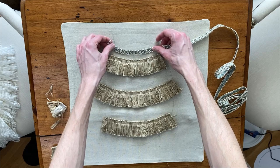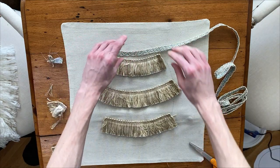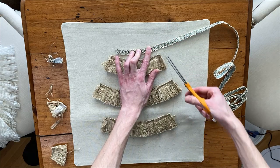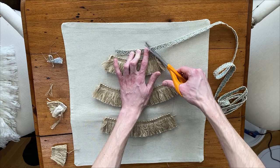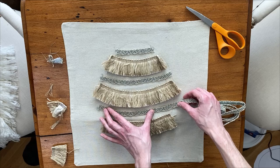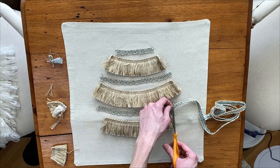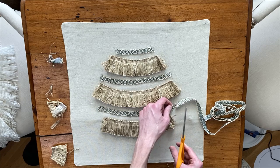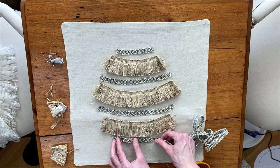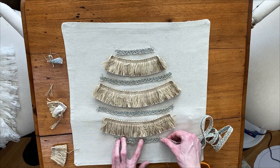Next we're going to add some of this blue trim, so I'm going to give a fresh cut carefully to one end. There are so many decorative trims and ways you could decorate these eggs — these trims I thought were really pretty but there were so many to choose from. If you go to the fabric section in stores, there's sometimes a separate trim and ribbon section with lots of fun things to choose from.